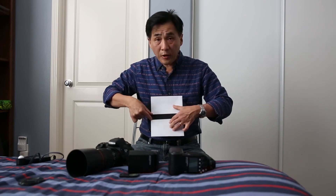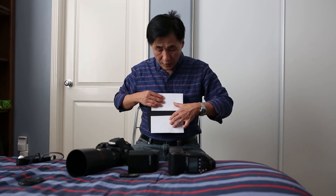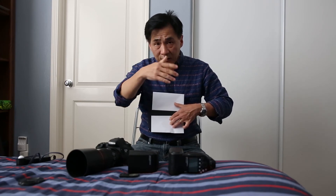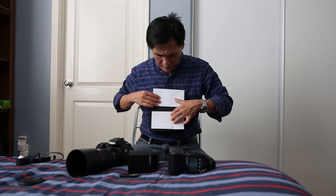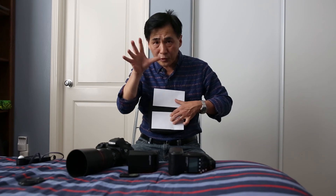It exposes this part, then continues to move. The second curtain comes up, exposing another new sliver, and the flash fires again. So it fires pulses of light — multiple flashes of light very fast. The human eye cannot see it. It exposes this sliver, then the curtains continue to move and the flash continues to fire until all of the sensor is exposed. So that is what high speed sync is — multiple pulses of flash light.